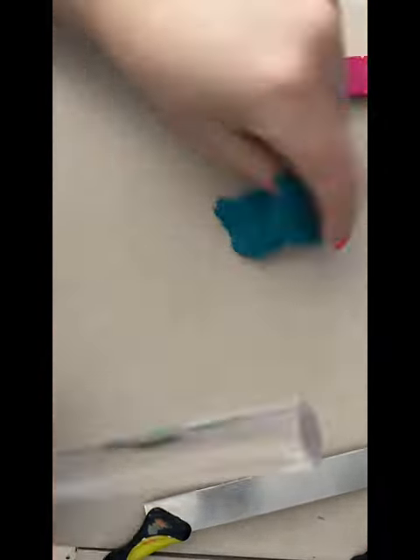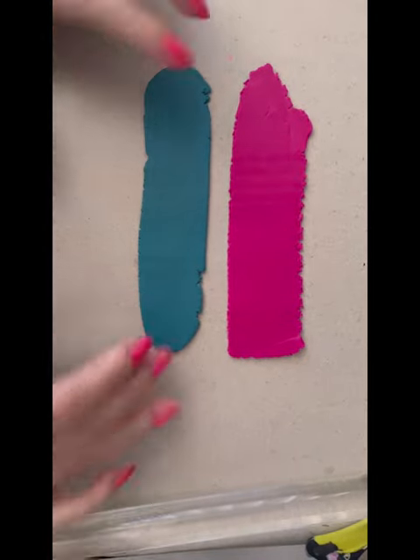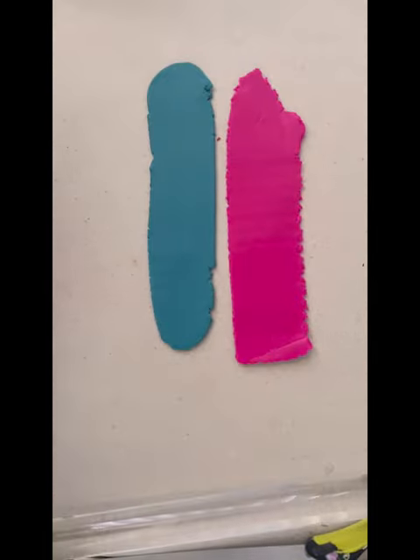The colours I'm going to use today are both Sculpey brand — they are Primo Fuchsia and Souffle Seaglass. They are conditioned up and I've put them through the pasta machine to make them equal thicknesses.